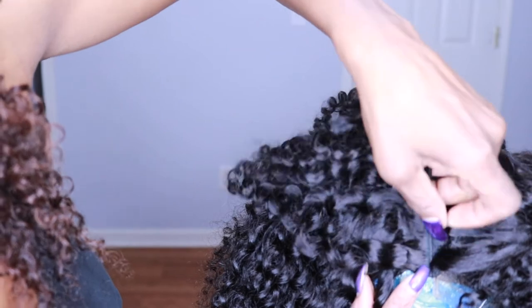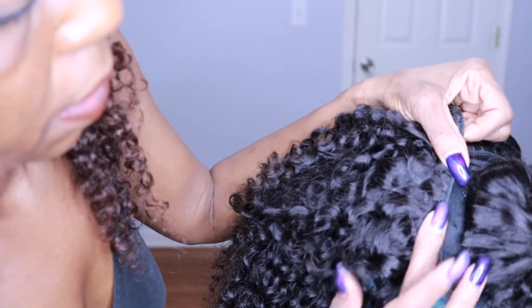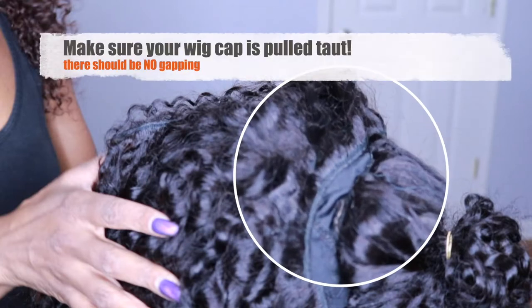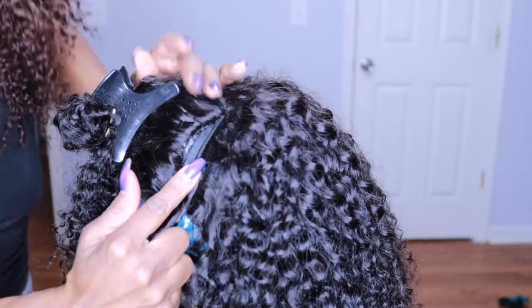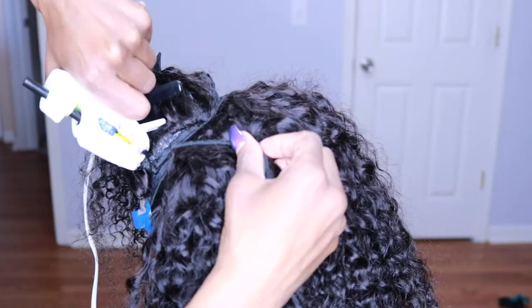This is the important part — finishing off so I can lay one more track right at the edge of the wig cap. Here's where I show you one of the mistakes I made: my wig cap was gapping right underneath the closure, and I ended up having to remake the entire wig because my closure would not lay flat. Learn from my mistake — make sure your wig cap is pulled taut before you start laying your tracks.